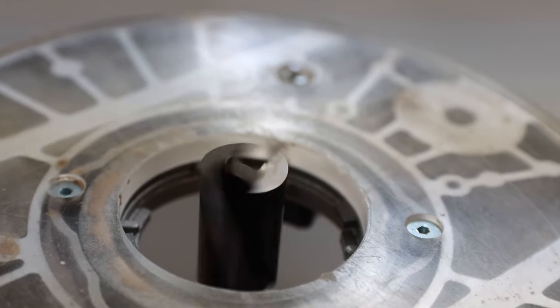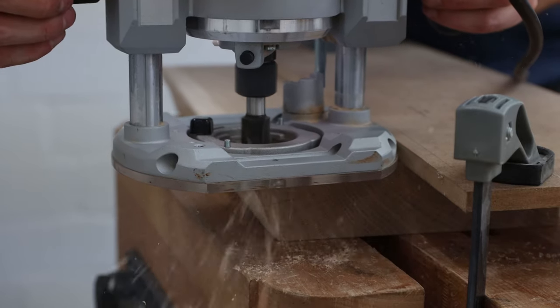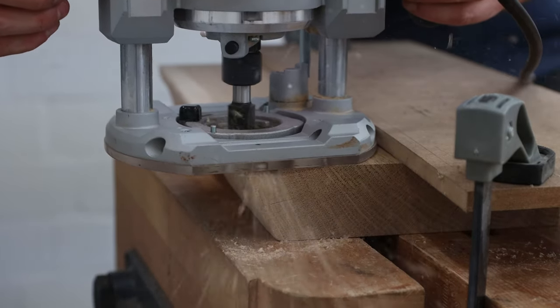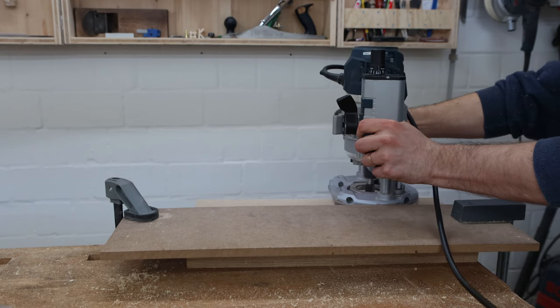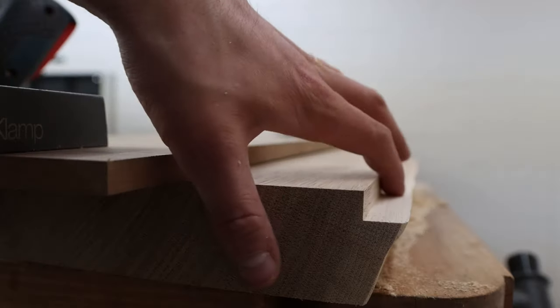Time to make the key hooks. With my biggest straight bit I routed a rabbet on the front edge of the bottom of the shelf, using an MDF offcut as a guide. The rabbet places the key hooks a little further back and creates a nice shadow line.